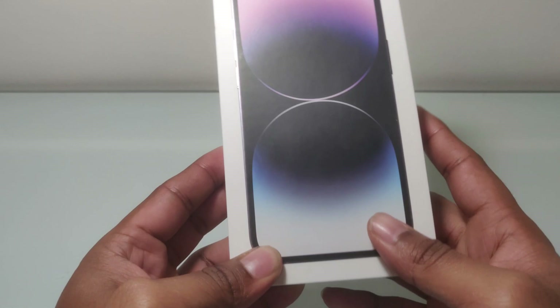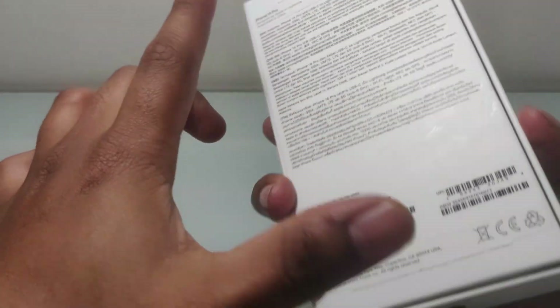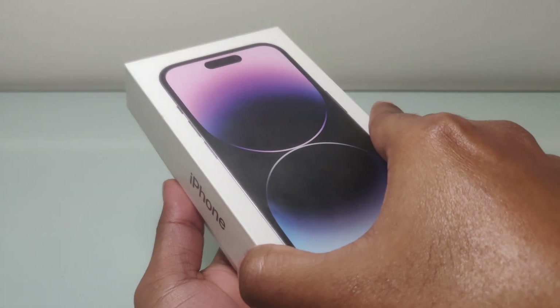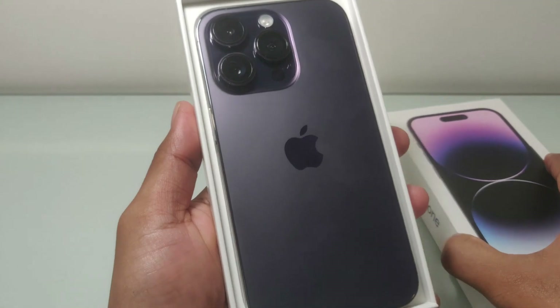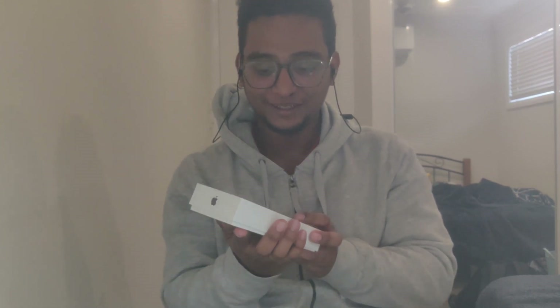Finally I am just unboxing it for you guys. This is the iPhone 14 Pro. Finally it's time to switch from Android to Apple and I'm very glad — this is my first iPhone ever. It's a Deep Purple 256 GB iPhone 14 Pro.